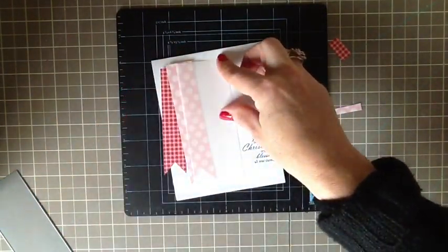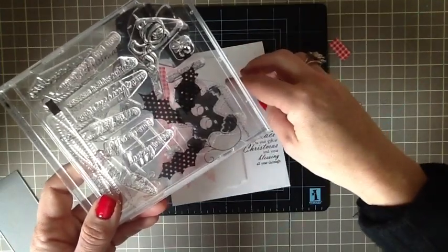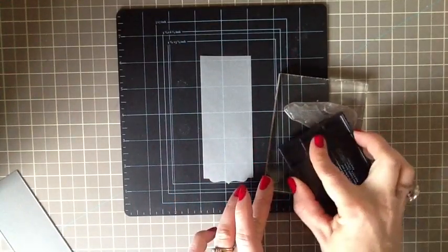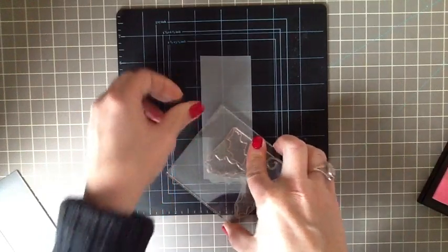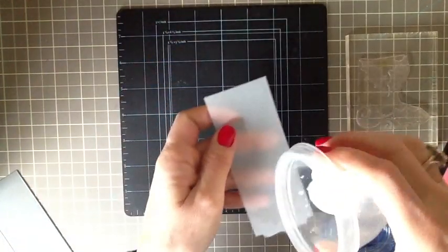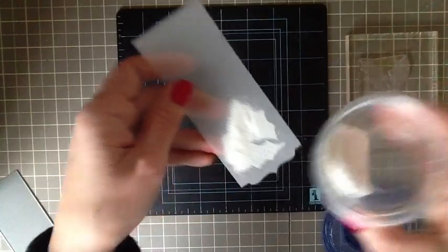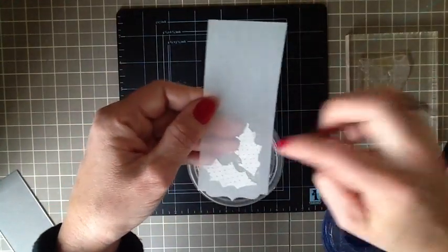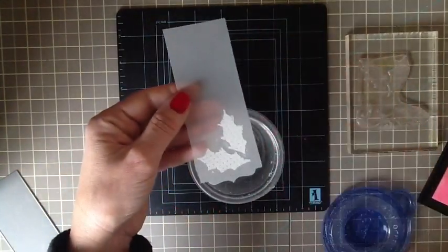Next I'm going to stamp a few of the little holly or mistletoe stamps onto the vellum and emboss them with white embossing powder. From Holiday Button Bits I'll just ink up a portion of it with Versamark ink and stamp it right at the bottom of the half and half die. Then I'll take some white embossing powder, sprinkle it over the top, and use a little paint brush to get all the excess pieces of embossing powder off the tag before embossing.